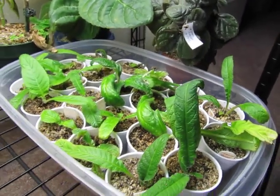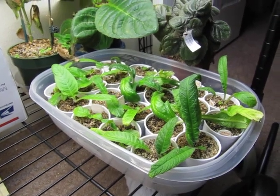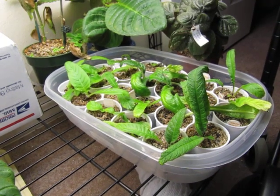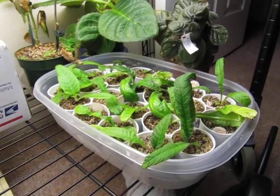And below here, these are all my Streptocarpus seedlings from different leaves. I actually threw away quite a few of these Streptocarpus leaves — I didn't realize that they were still viable even if they had only one leaf. I thought they had to have two. Well, live and learn, I guess.